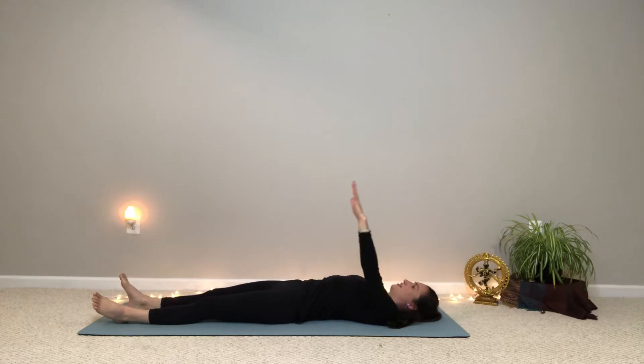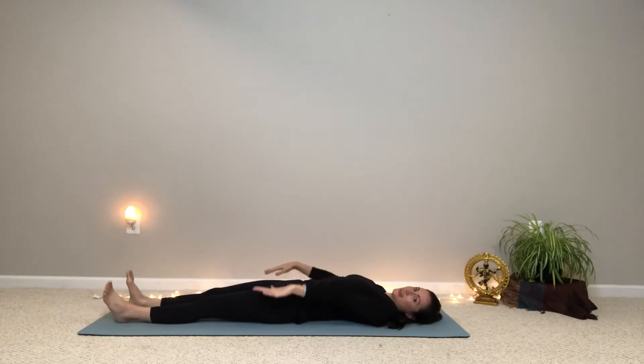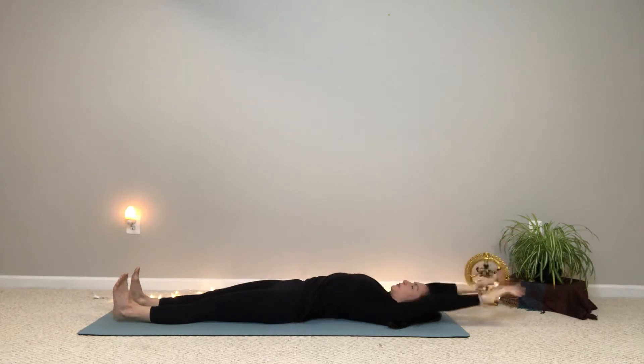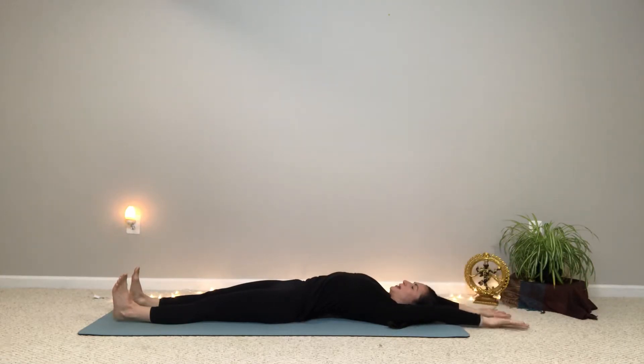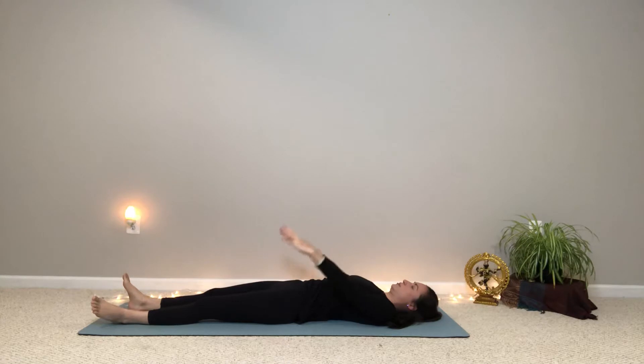Exhale and lower the arm and relax your right foot. And then just to even it out we'll do both arms and both feet at the same time. So as you inhale, flex both heels forward. Raise both arms up and overhead. Take a big full body stretch. Good morning! And then exhale — lower both arms.